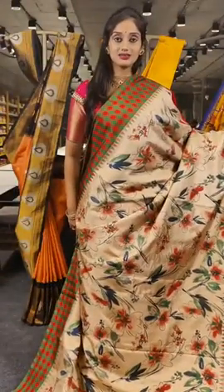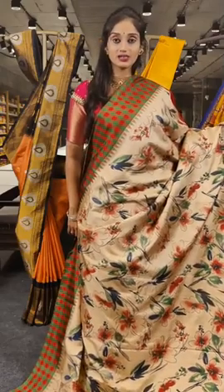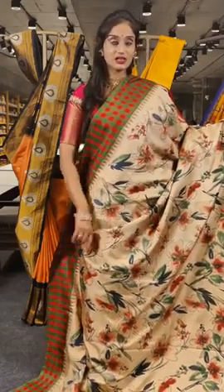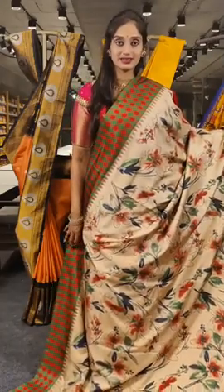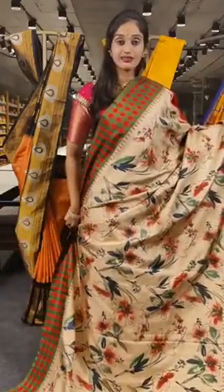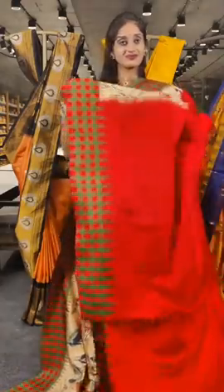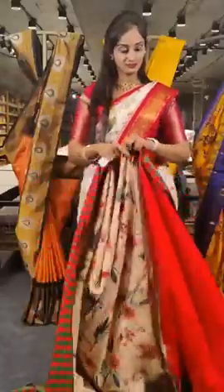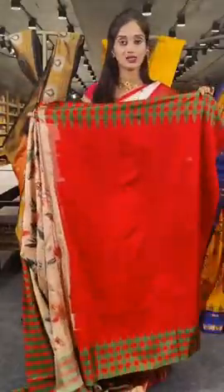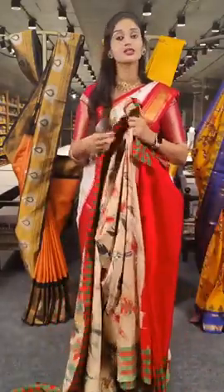This one is in beige colour, and on the border you can see two different colours — red and green. It features chequered boxes on two sides of the border filled with red and green, and a floral print on the complete saree with navy blue, red, and green colours. The pallu is plain. The price is 16,500 rupees.